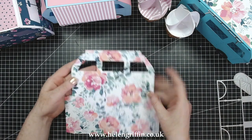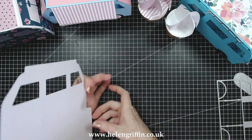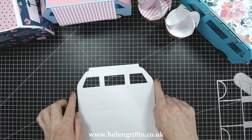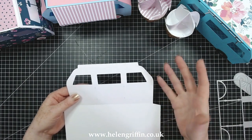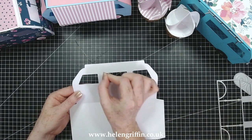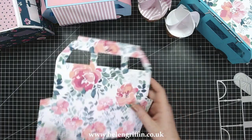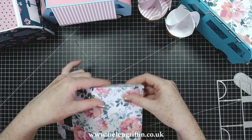Everything's cut out now — we've got the windows there, and this would be the point where you add acetate to the back if you want to. Put a rectangle of acetate on there and trim around the edges. You can pop vellum in there if you wanted to make it into a light-up ornament, or even add little strips of fabric to put in some curtains, which would look really nice.